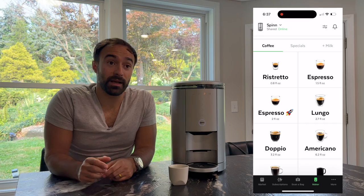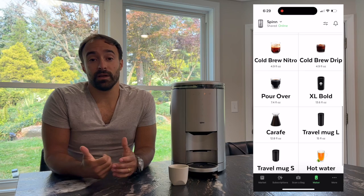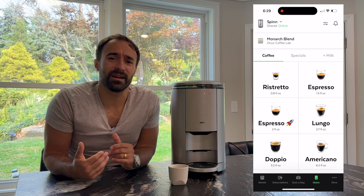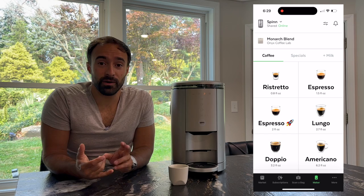Another pro I like is the connectivity. I do like the ability to just look at my phone, go through there, select a drink. I like the different types of drinks available — you can make a cold brew, a nitro cold brew (not truly a nitro cold brew since there's no nitrogen, but it gives you that feeling), espresso, ristretto — all that stuff right from the app. I do like that.